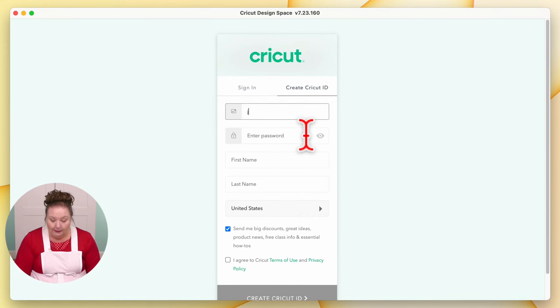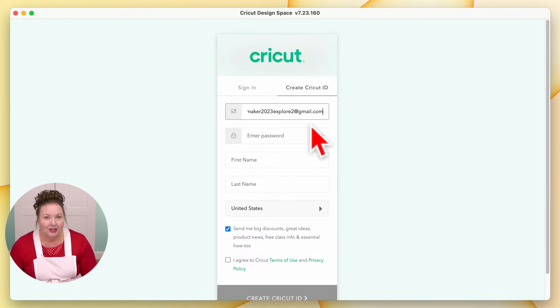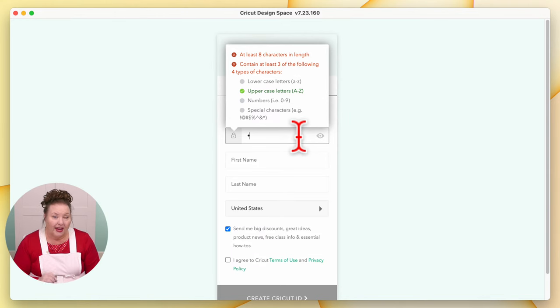You begin by typing in your email address. When you put in your email address, double-check that you spelled everything right — this is really important. Always double and triple-check your email addresses whenever you're signing up for something, because it just saves so much headache. Your password needs to be at least eight characters long and have a mix of upper and lowercase letters, numbers, and a special character.